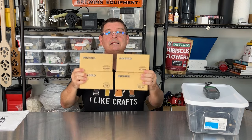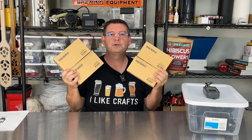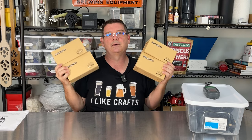Welcome to Bitter Reality Brewing. Inkbird sent me these. They're ITC 308 temperature controllers. They're awesome. I have a ton. I use a ton of Inkbird products, primarily ITC 308s.